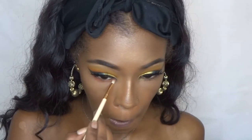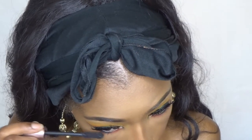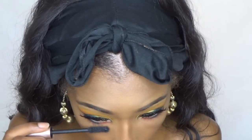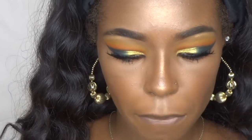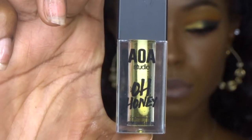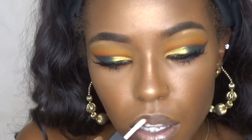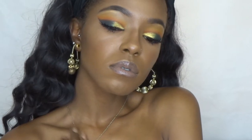For my lower lash line I'm just using that bright orange and that dark blue, and then I'm going to apply a little bit of mascara. I lined my lips off camera with a dark brown, and then I'm taking the LA Colors matte liquid lipstick in the color Suede. To top that off I'm using the Shop Miss A lip oil, and that is the finished look! I really hope you guys enjoyed it — if you did, please give it a thumbs up, hit the subscribe button for more, and I will see you guys in my next video. Thank you so much for watching.